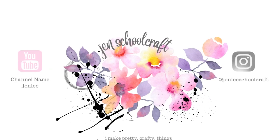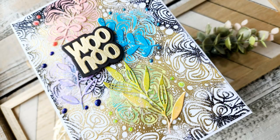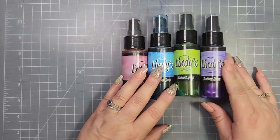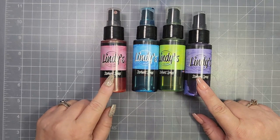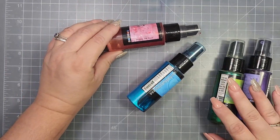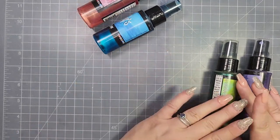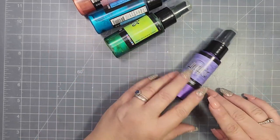Hi there, this is Jen, and thanks so much for joining me today. I am participating in a giveaway hop for four wonderful ladies who have all reached 4k-plus on their YouTube channels — congratulations to them! It's a huge accomplishment. The theme of the hop is their favorite colors: for Kendra it's a pink coral, for Lynn it's blue, for Amanda it's green, and for Sierra it's purple.